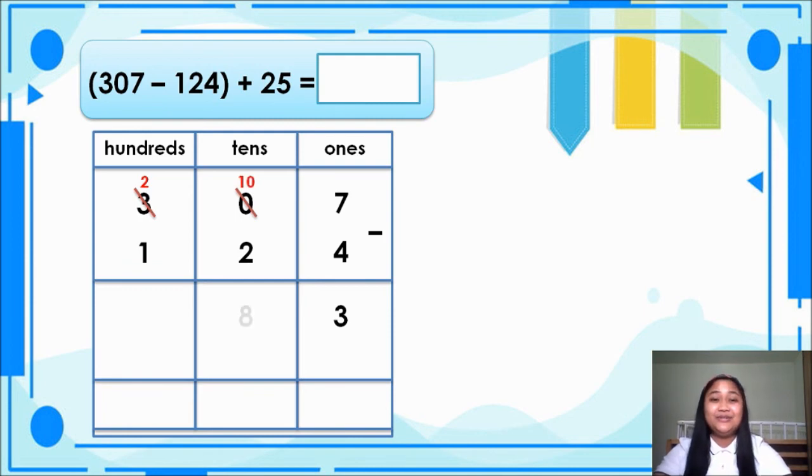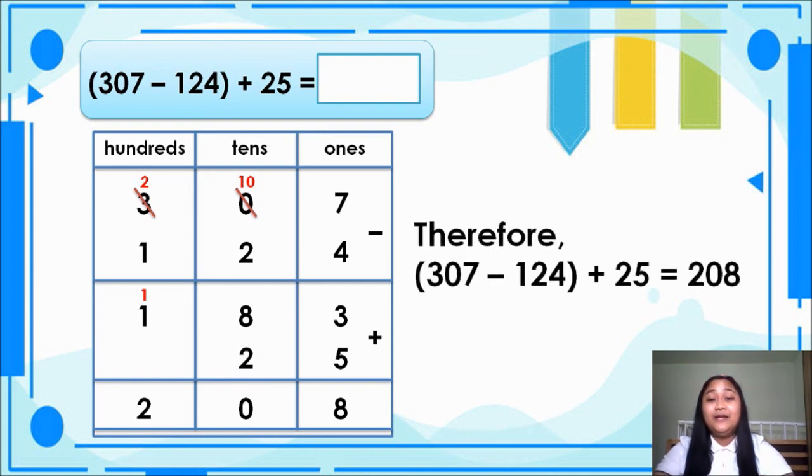So 10 minus 2 is equal to 8, and 2 minus 1 is equal to 1. Next, we will add 25. So 3 plus 5 is equal to 8. 8 plus 2 is equal to 10. Bring down 0, carry 1. Next, 1 plus 1 is equal to 2. So the answer is 307 minus 124 plus 25 is equal to 208.